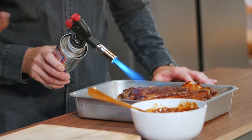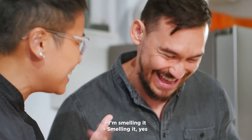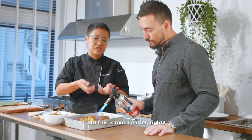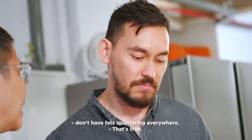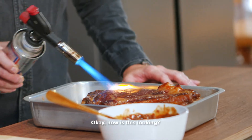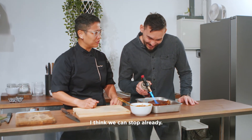So we're going to have the Maillard reaction, which is what you would get on the grill. Can you smell it? You could always sear it if you didn't have a torch, but this is much easier — you don't have fumes and you don't have fat splattering everywhere. That's true. How is this looking? That looks pretty good, I think we can stop already.